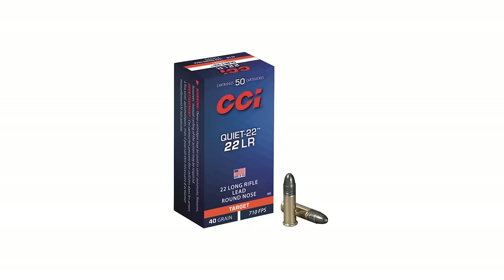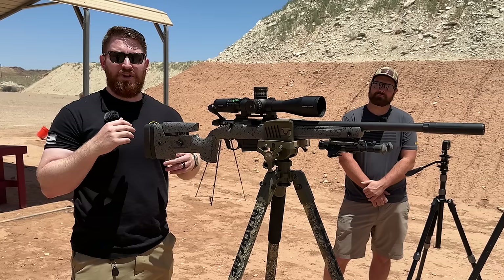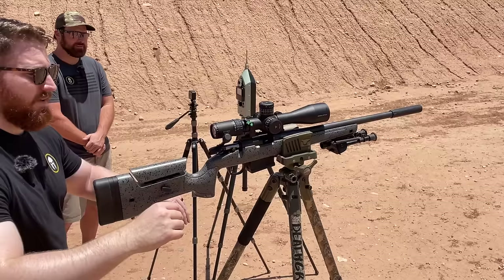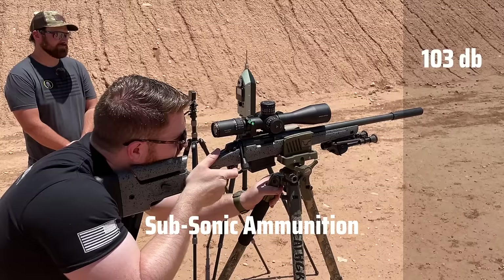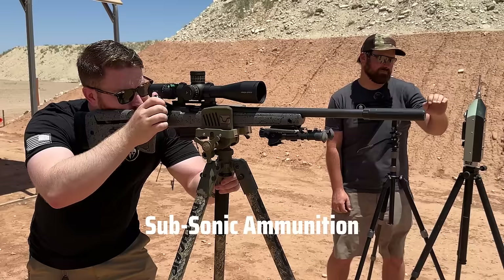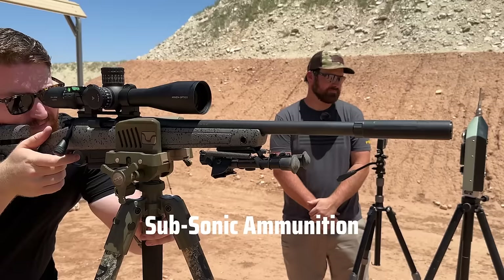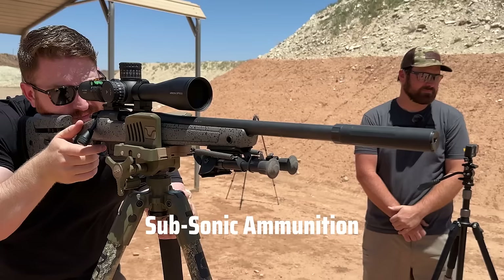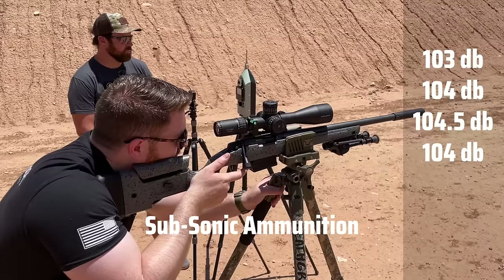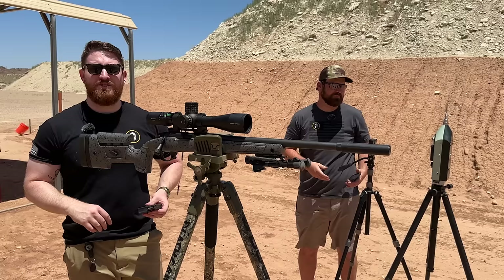First up, the Bagara bolt action .22 rifle with the Dead Air Mask suppressor, loaded with CCI Quiets subsonic rounds. We're doing five shots through the rifle and getting a decibel read on each shot to average. The readings came in at 103, 104, 104.5, 104, and 106 decibels — a dramatic reduction from the 147 dB unsuppressed baseline.